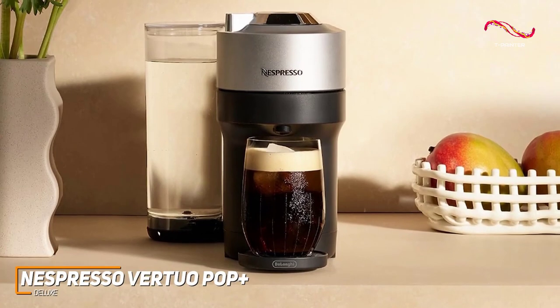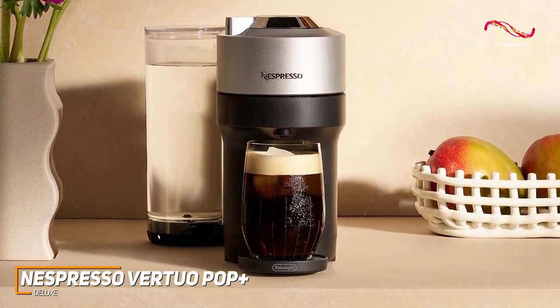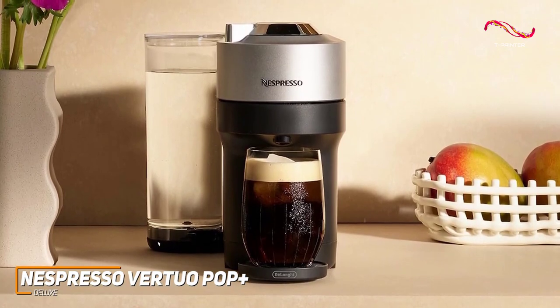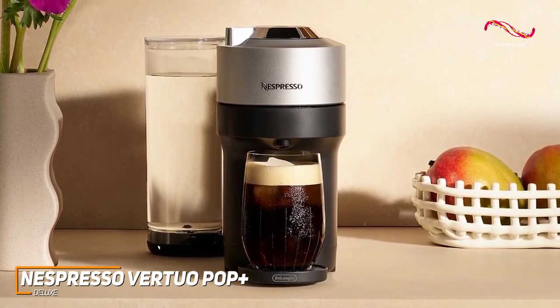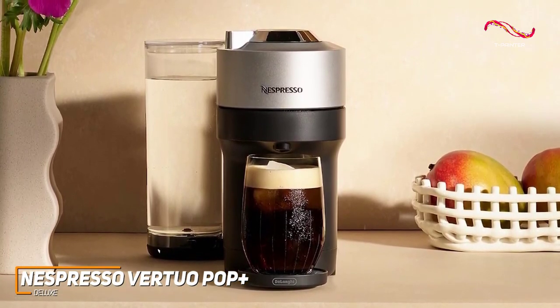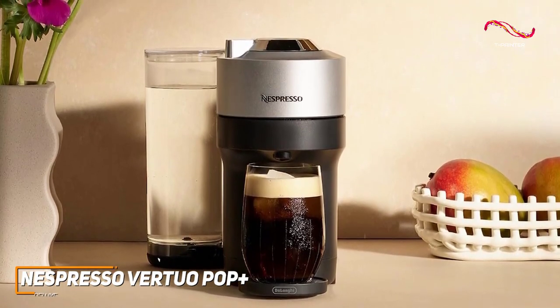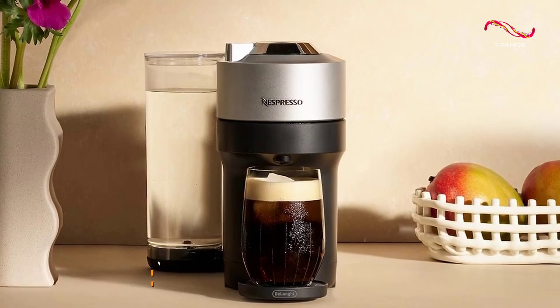The Nespresso Virtuo Pop Plus Deluxe has an amazing array of features like the removable tank, its compact design, and centrifusion technology. If you're someone who's looking for an affordable Nespresso machine that doesn't sacrifice high-quality brewing capabilities, then the Virtuo Pop Plus Deluxe might just be the best choice for you.